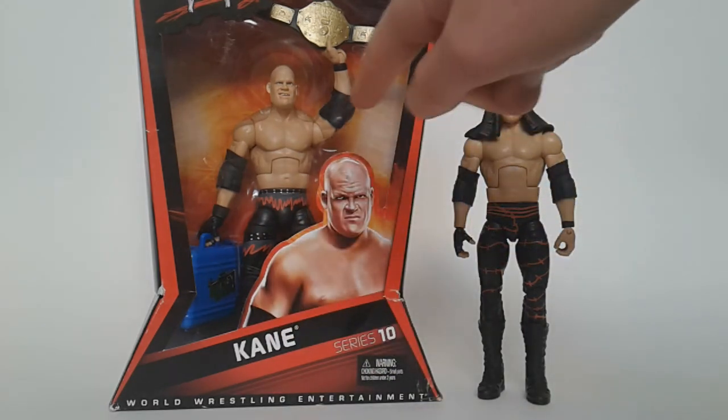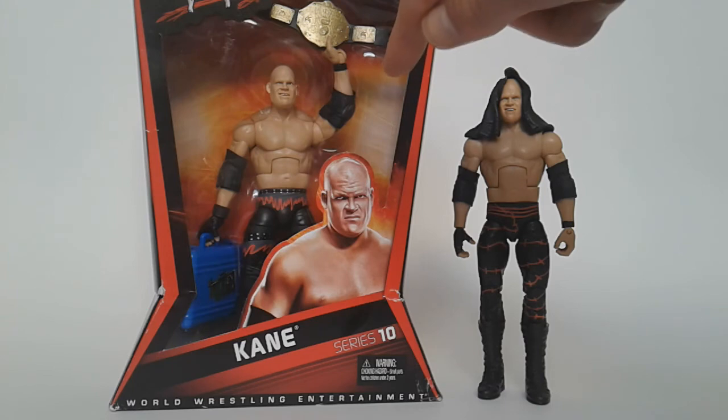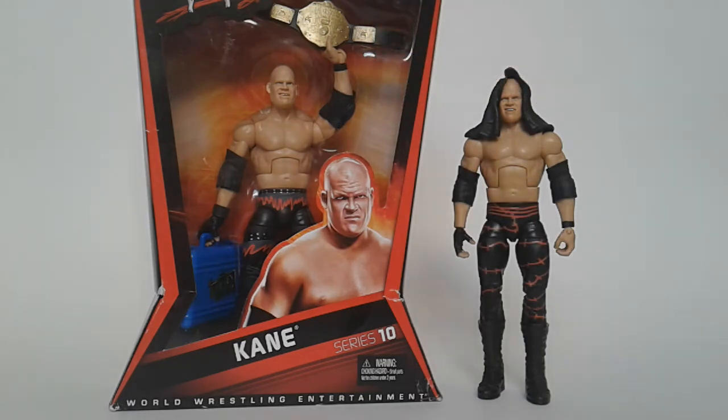I actually prefer the Elite Series 4 figure because the accessories are better, and I like this run of Kane more — this is when he was really dominant as World Heavyweight Champion. In my opinion, he was the most dominant of his entire career at this time, even more dominant than when he first came in. When he first came in, he could not beat The Undertaker, but at this time he beat The Undertaker in three pay-per-views in a row: Night of Champions, Hell in a Cell, and Bragging Rights.